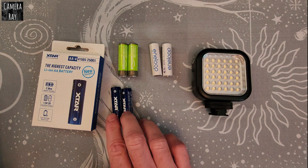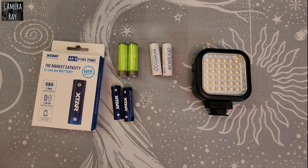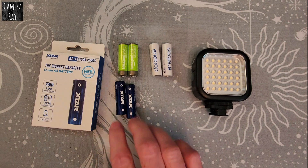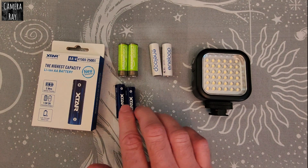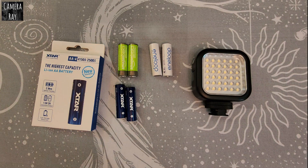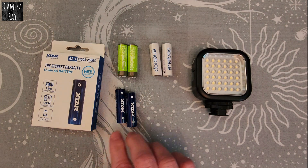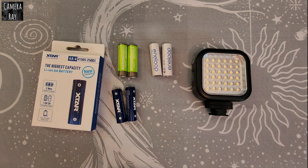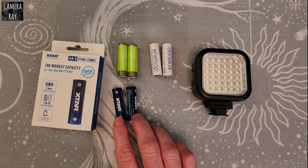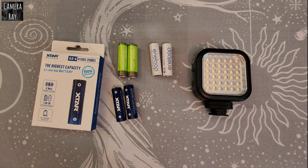With the Xtars you're looking at an estimated 1200 cycles. I haven't had them long enough to see that — these had about 10 cycles through them. The Amazon basics I ran through about four times, which should have been enough charges and discharges for this test to come back with an accurate result, since it takes a few recycles before cells reach their maximum capacity.